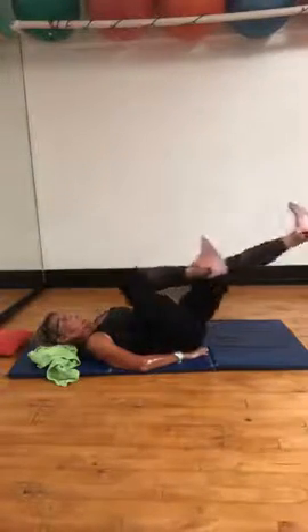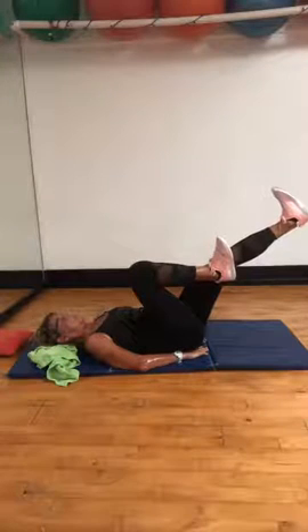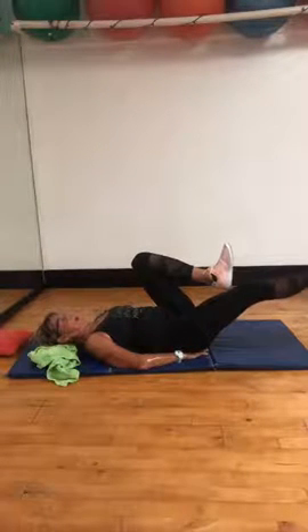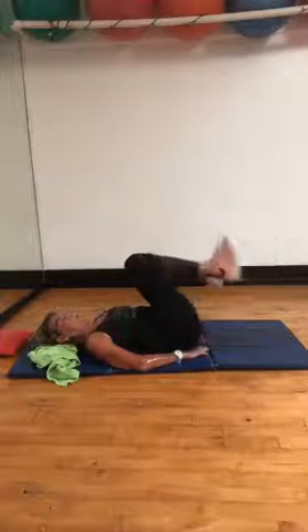Bring it in. Now let one leg hang out there — hang out. Come on, your lower back's pressing into the mat, abs in. Change legs, abs in. Scale of one to five, hopefully three, four-ish. Good. Knees come in, feet go down, hands come out.